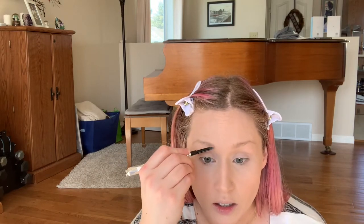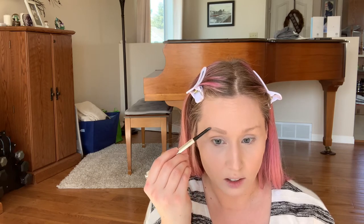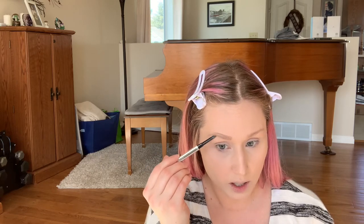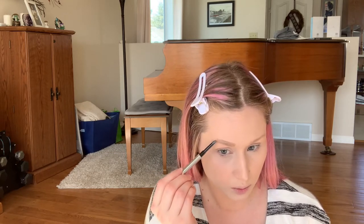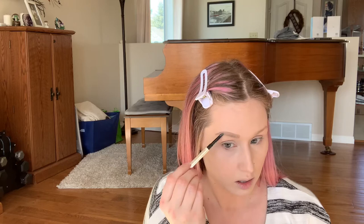Next I'm going in with my trusty Benefit Goof Proof Brow Pencil in shade 3.5 to do my eyebrows. I think I might be getting a little bit better at them — it's probably one of the more difficult tasks for me because I would love to just color the whole thing in, but that look just doesn't work for me. My eyebrows aren't very long, so even this might be a bit much, but we're just gonna go with it — it looks okay.